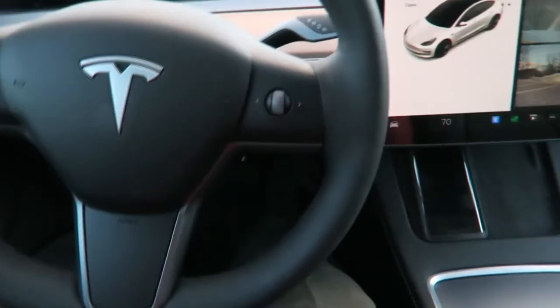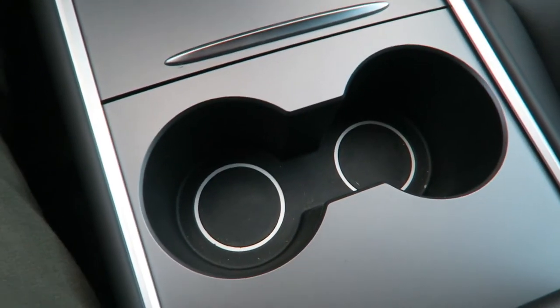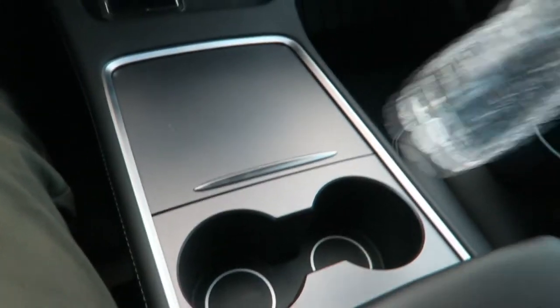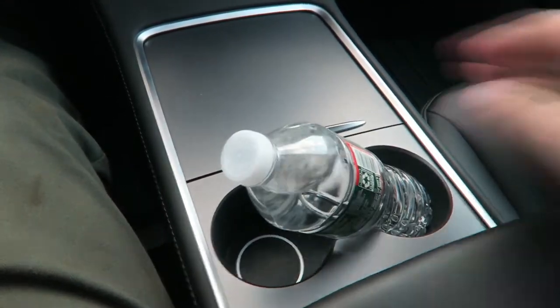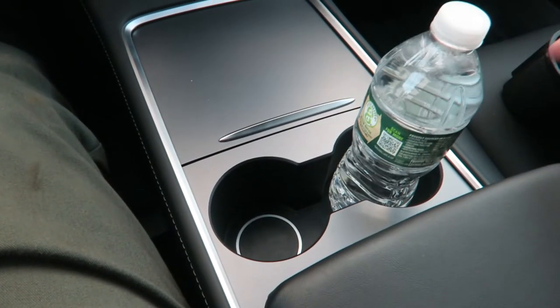The first accessory you're going to want for your Tesla as soon as you buy it is a cup holder insert. These are the regular stock cup holders — they fit some pretty big cups but they don't fit your standard water bottle. As you can see, a standard water bottle will move around, so when you're driving it could bounce or fall out. It doesn't hold water bottles all that great.